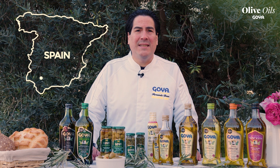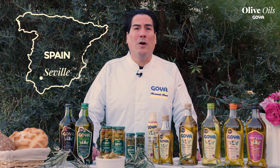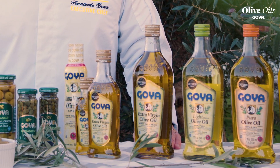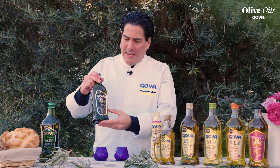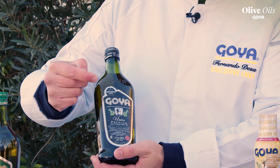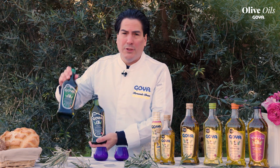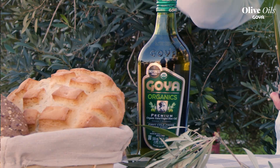Hi guys, we're in Goya España in Seville, in south Spain, where you can find the best olives and olive oil in the world. How to make the perfect extra virgin olive oil tasting — first, to start with quality. Here we're using the Goya extra virgin olive oil named Unico, which is unique in the market, organic, best in the market — super good, with a nice green flavor from green apples and green tomatoes.